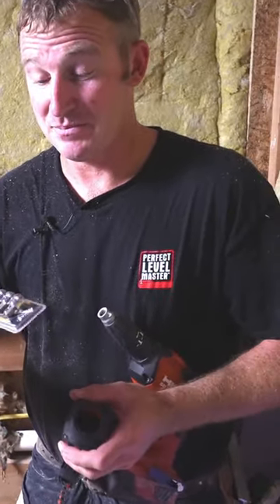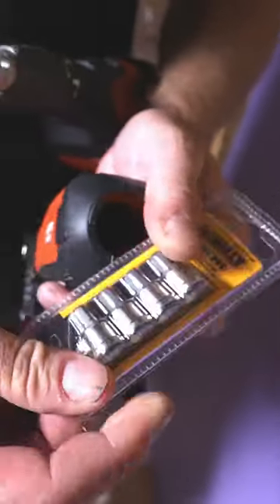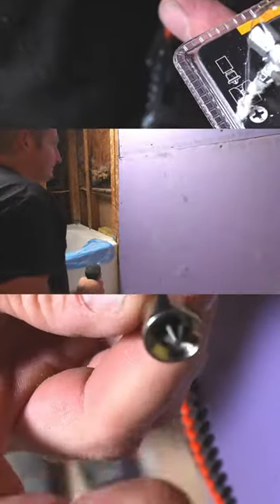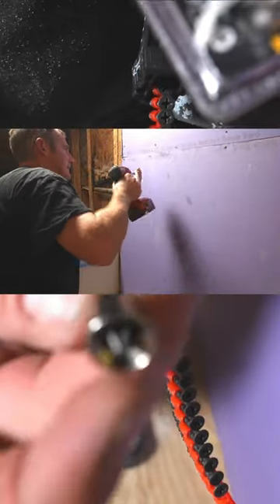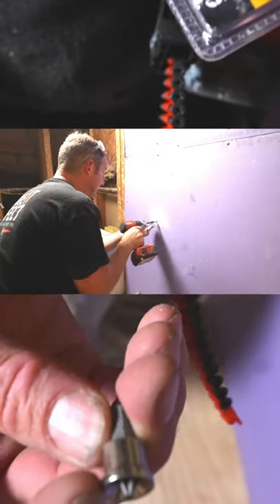We're going to hang some drywall. There are a couple of ways to put drywall on the wall. The simplest one, if you're not doing this all the time, would be to just buy some of these dimple bits. Basically all they are is a simple adapter that you stick in your regular drill. This little sleeve on the outside keeps the screw from penetrating all the way through the drywall.